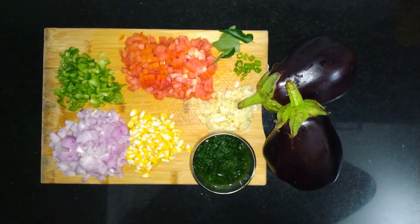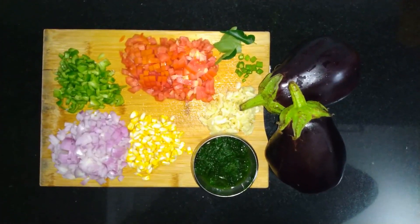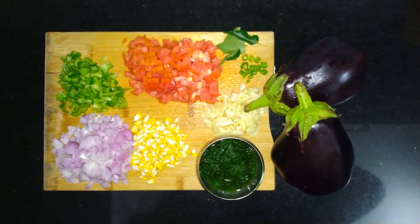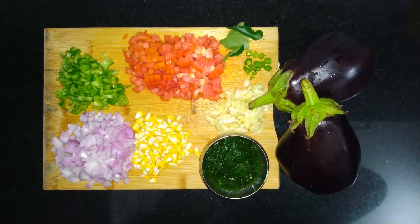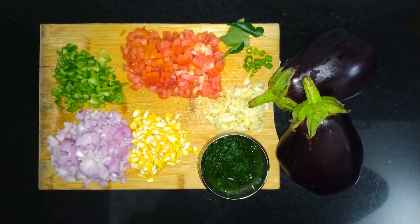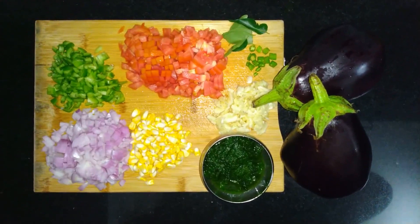Bangan Bharta Tiranga banane ke liye main ingredients hain: 2 bangan, 2 finely chopped onions, 2 finely chopped tomatoes, 10-12 lehsoun ki kaliyan, half bowl boiled palak paste — when you boil it without water, add a pinch of salt and sugar, it will retain the color — half bowl boiled corn, half bowl chopped capsicum, 2 chopped hari mirch, and 4-5 kadi patta.